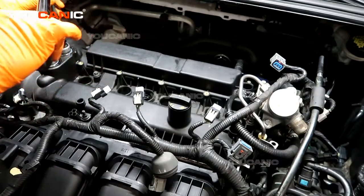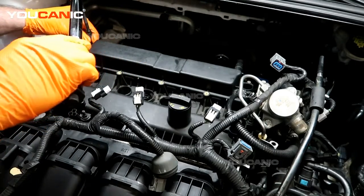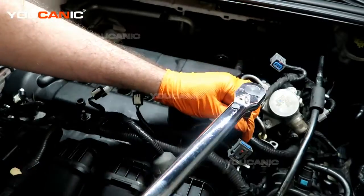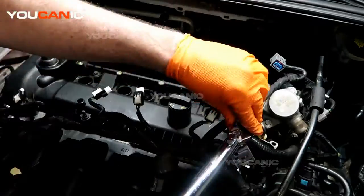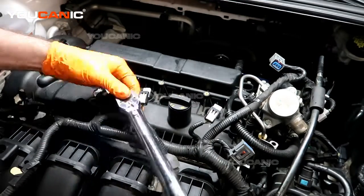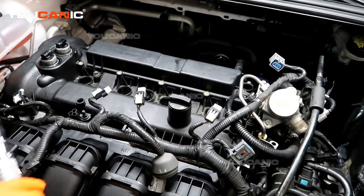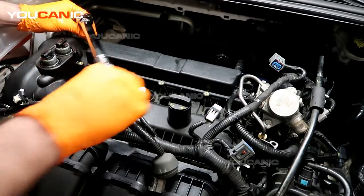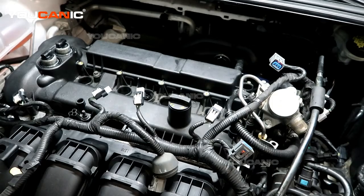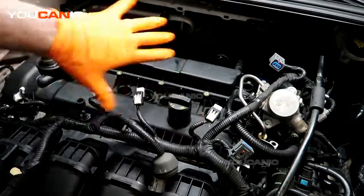We haven't hit torque yet — we're just going around, still cinching everything down. It's just a process of continuing to go around ever so slightly, bringing it down to the torque spec of 9 foot-pounds. It just takes time — keep doing this until you get all the bolts to spec. Then go through the process of installing all your coils back in, tighten the bolts that hold the coils, and hook all the electrical connectors back up.